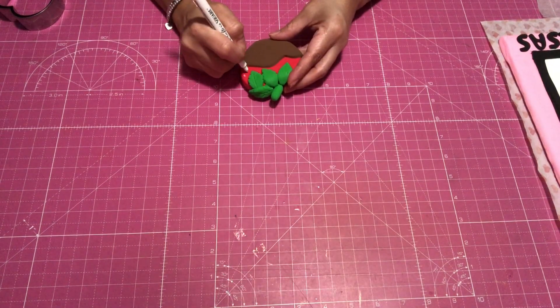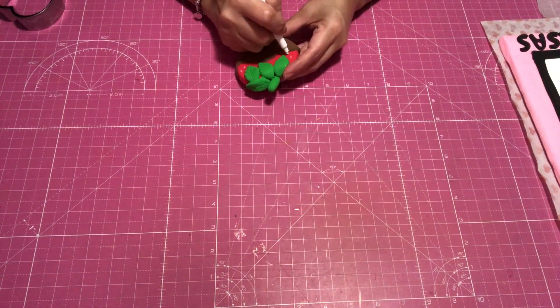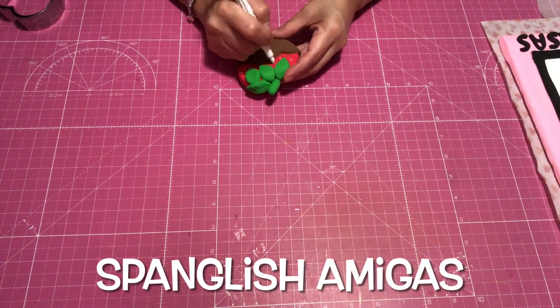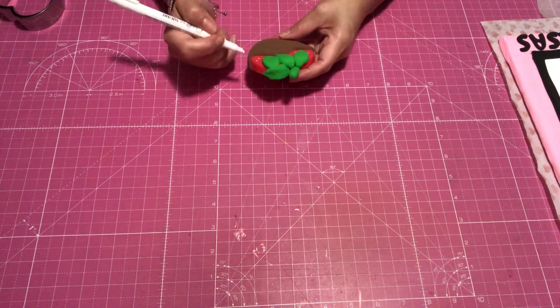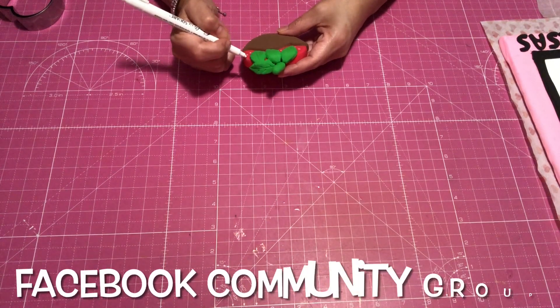So this is how easy and simple this was to make. I had so much fun doing this with three other creators that were on my group page.